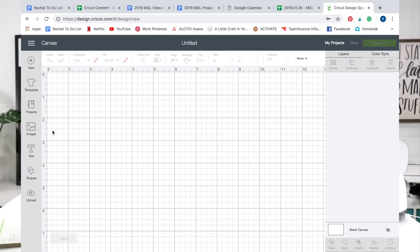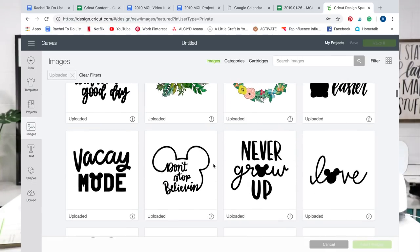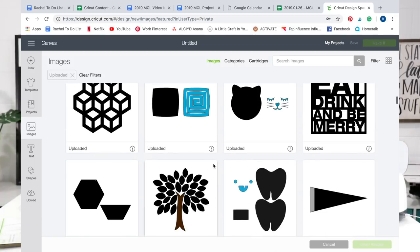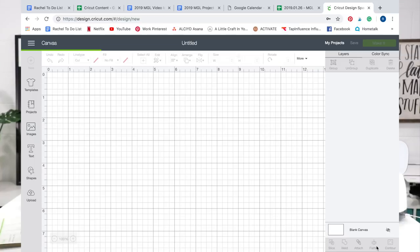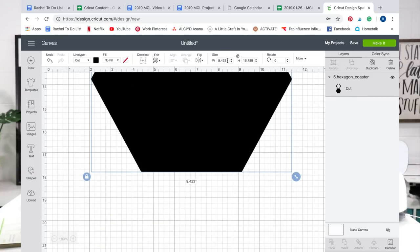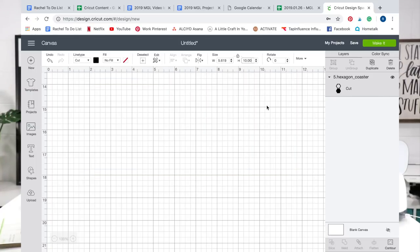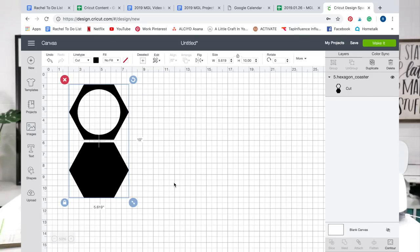Now we're in Design Space, so we're just going to go over to upload and scroll through our library because we're using a file from our brand new collection, which is actually for the adaptive tool system. We have a whole collection of cut files that we're going to be able to design and use for all of our different adaptive tools. So if you have a knife blade and you're a Makers Gonna Learn member, you are going to absolutely love this collection. Head on over there to download it today and you can make these coasters along with us.